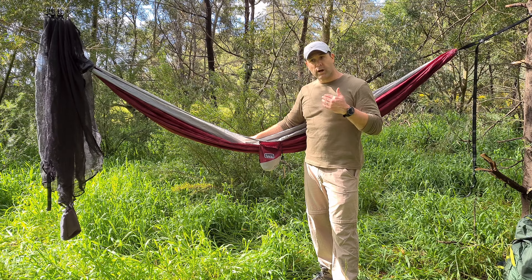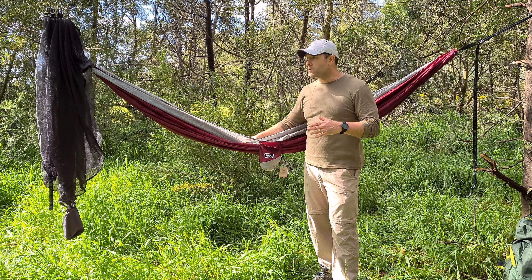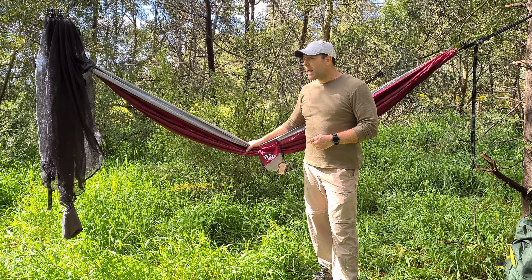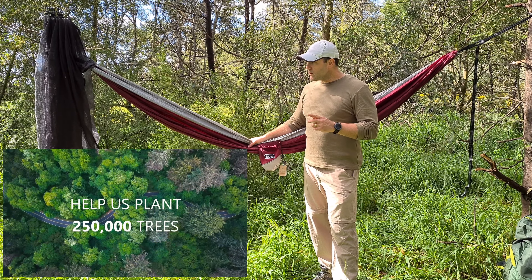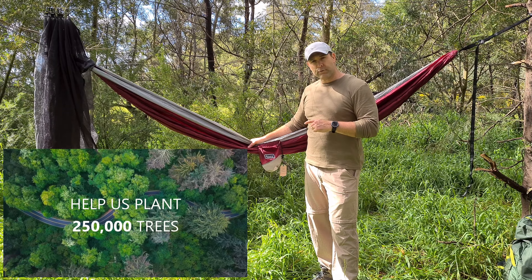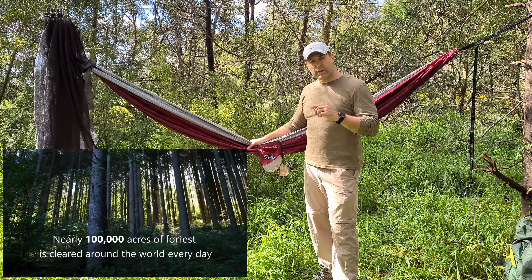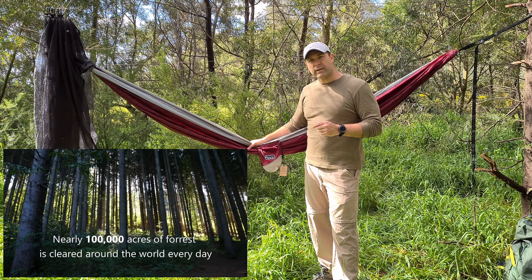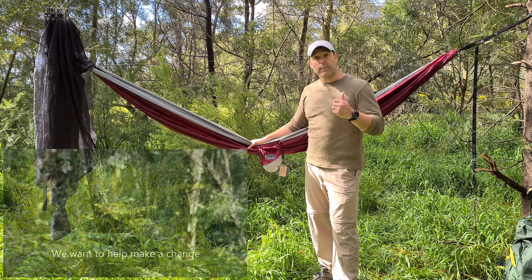When I looked for reviews, I couldn't find any video reviews on YouTube, so I thought when I get it, I'll put one together. Nakey is an Australian company. It's a bit interesting because what they do is they plant trees for every hammock that they sell - they plant four trees for every hammock - and they're actually doing that in partnership with a company called Eden Projects in Madagascar.